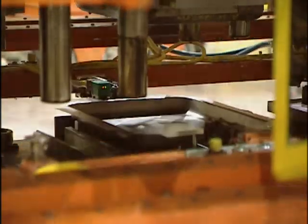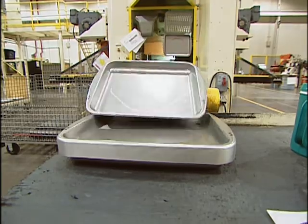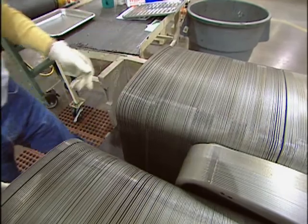At the next stop, another press puts curves on the edges of the tray. This 600-ton press is turning out perfectly formed trays from steel that had been sitting on a truck just a little while ago. Thousands of trays a day just keep coming and coming.